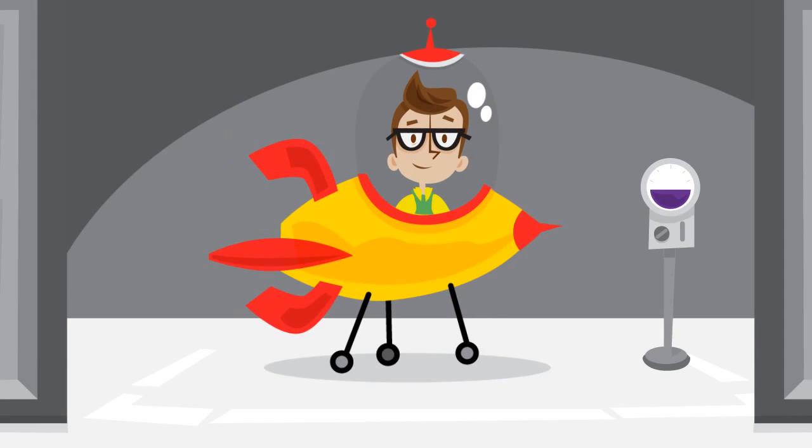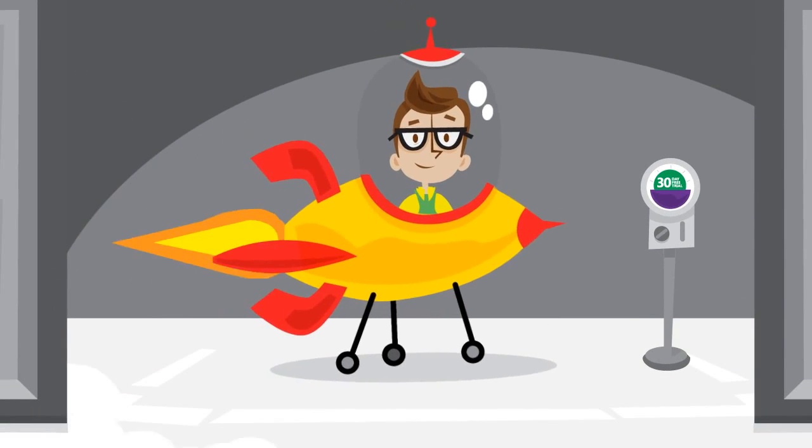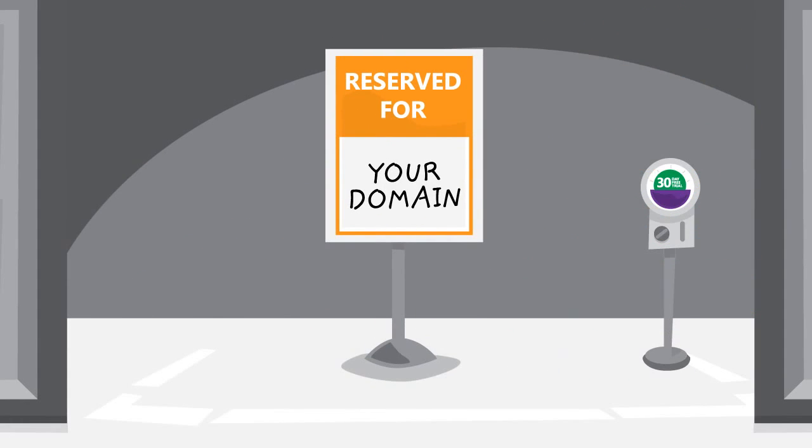Now let's talk about how the Pilot works. First, sign up for a free 30-day trial that comes with a default domain so you can begin working immediately. Don't worry, you can add your domain later on.